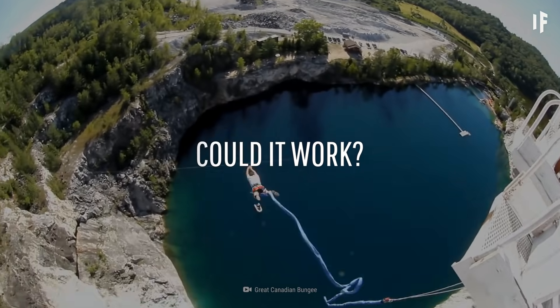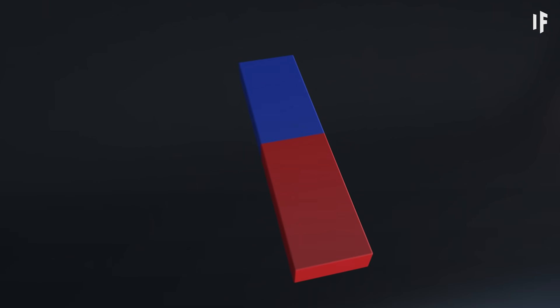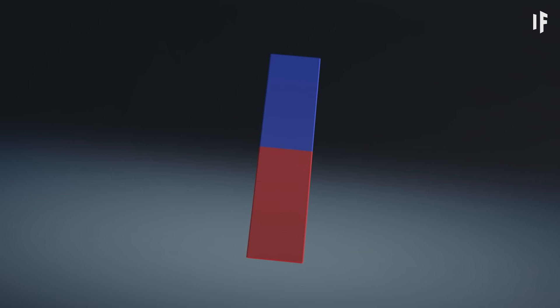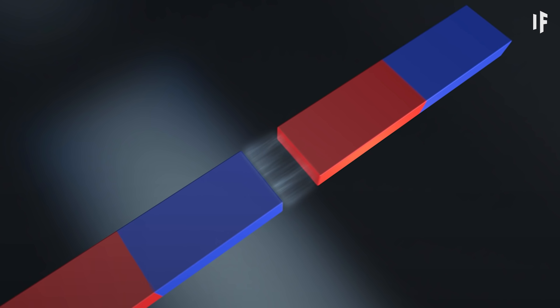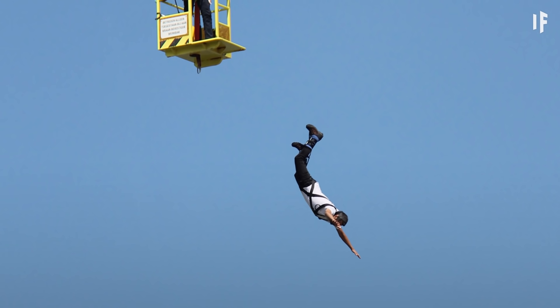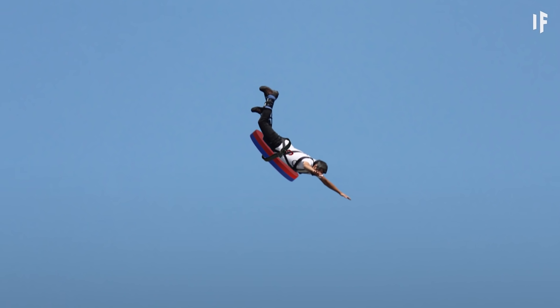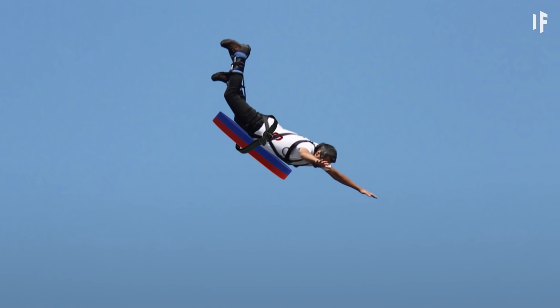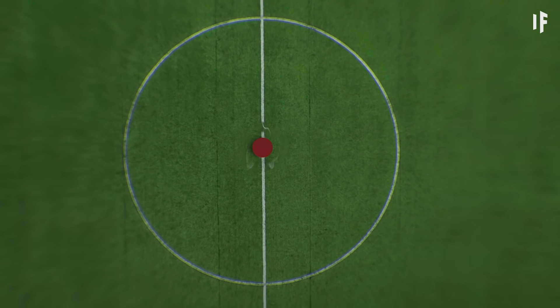Could it work? Theoretically, this could be possible. Magnets have north and south poles, and they produce magnetic fields around them. The opposite poles are attracted to each other, and the similar poles produce a force of repulsion. What you'd need for a wireless bungee jump is a magnet strapped to your harness with its south pole facing downwards. You'd need another magnet on the ground with its south pole facing upwards.